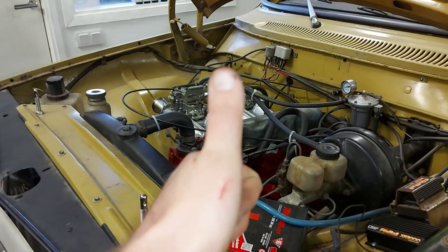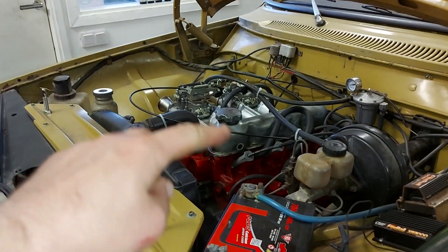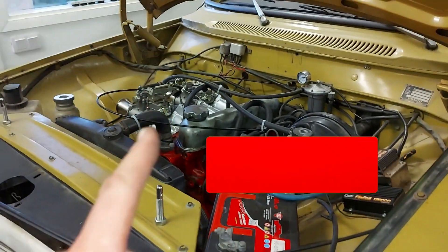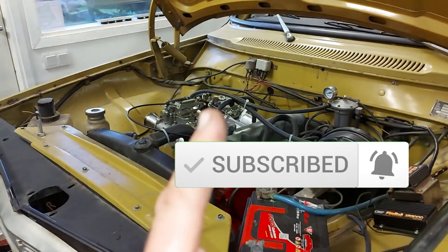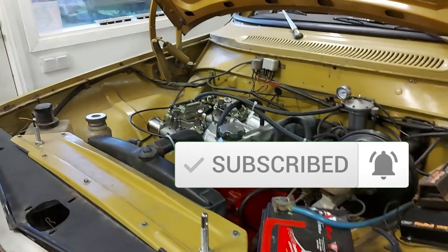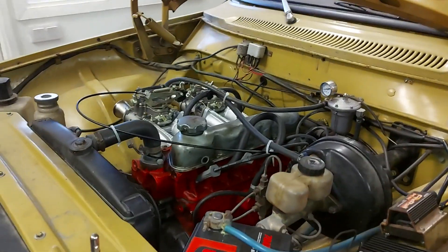Thanks for watching. Please give me a thumbs up and leave comments down below — that would be great. If you haven't subscribed to the channel yet, now is a good time to do that. Also remember to press the bell. Thanks for watching and see you soon!